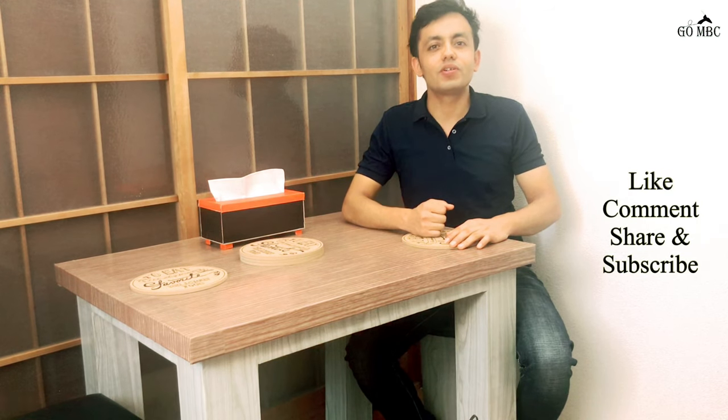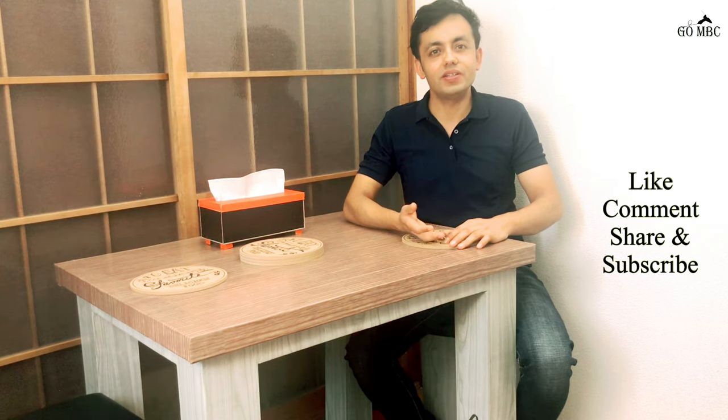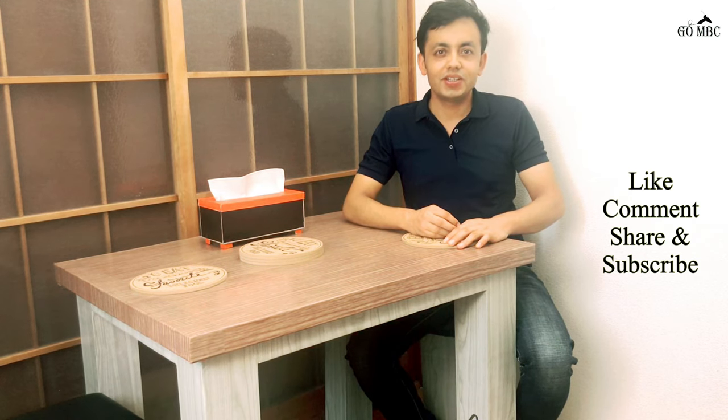Thank you so much everyone for watching my video till the end. I hope you like the idea — please leave a comment in the comment section below. I would like to thank all my viewers and subscribers for supporting me; your support motivates me to create more and better videos. So keep supporting, keep sharing this idea with your friends and family, and please don't forget to subscribe to my channel and press the bell icon. We will meet in the next video with a new idea. Till then, keep supporting, keep subscribing, stay safe and creative. Thank you so much everyone, Namaste.